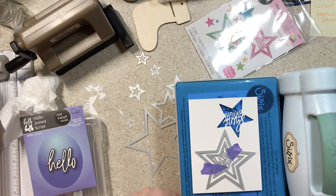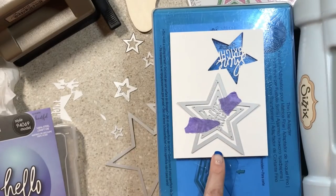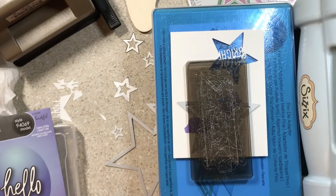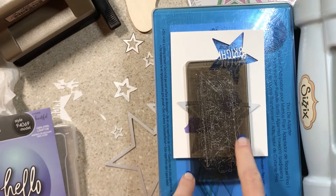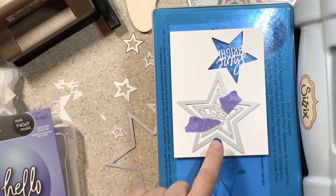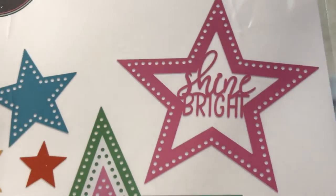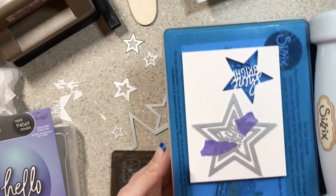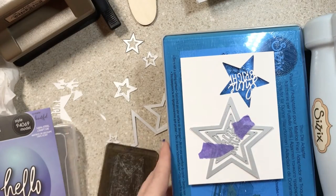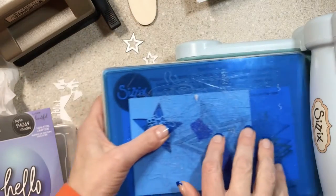Here's my biggest problem with not reading the labels. This is how big this die is — this is my cutting plate for my Sidekick, see those corners? To use this and get it to say 'shine bright' with a border like shown on the package, I have to use my Big Shot. Which means it did not work on girls beach weekend and I always have to get my Big Shot out to use it.